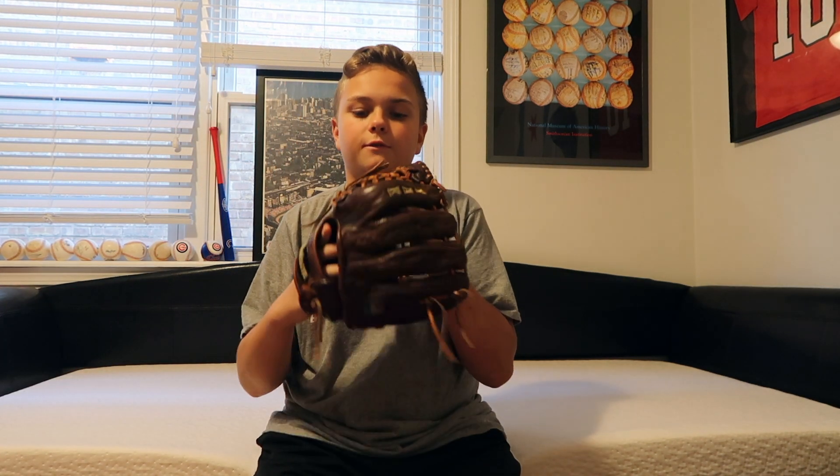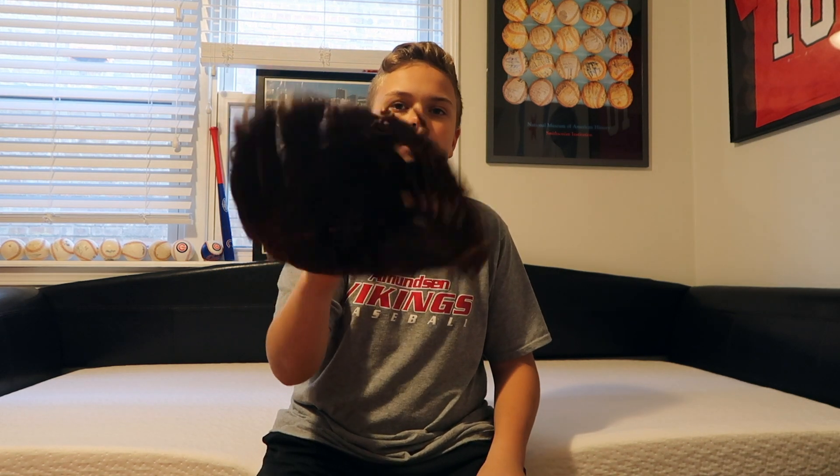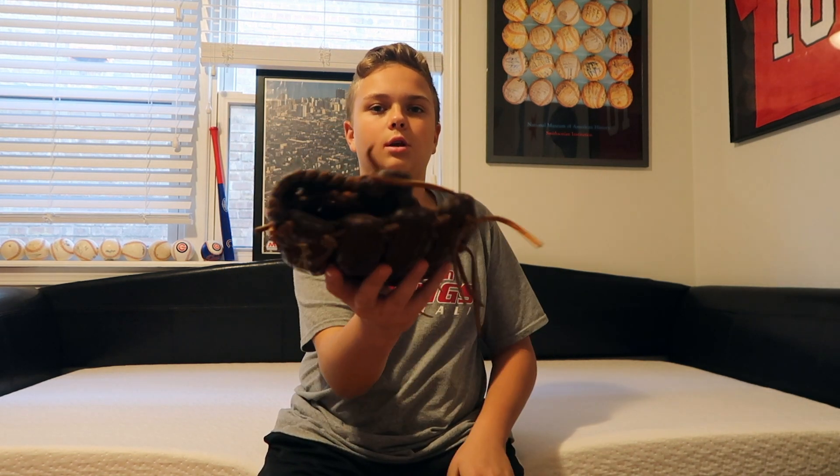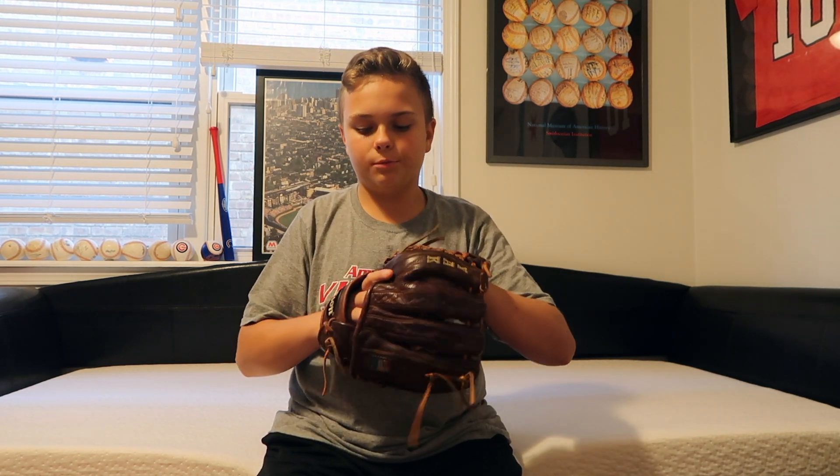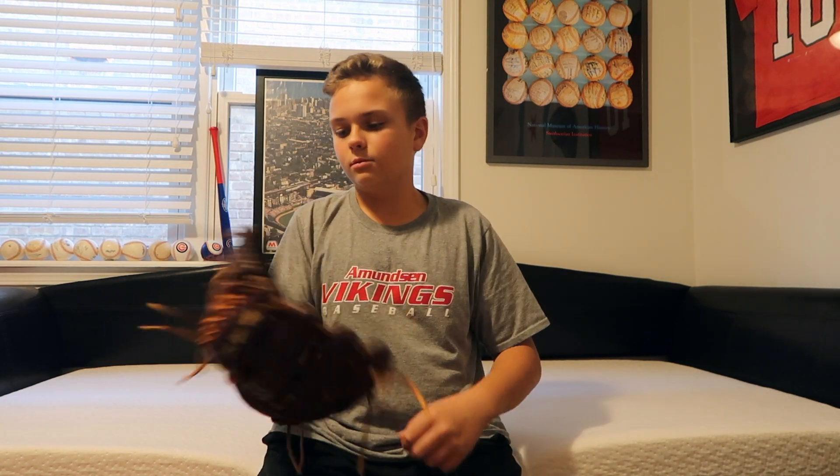I asked for a mitt — a new glove — because I'm going to be joining a new high school. My own mitt was pretty flimsy, broken in two times too much. But that glove treated me really well. I just had to get something new. I had to get a Wilson, because my dad got me into Wilson gloves and I can't go away from that.